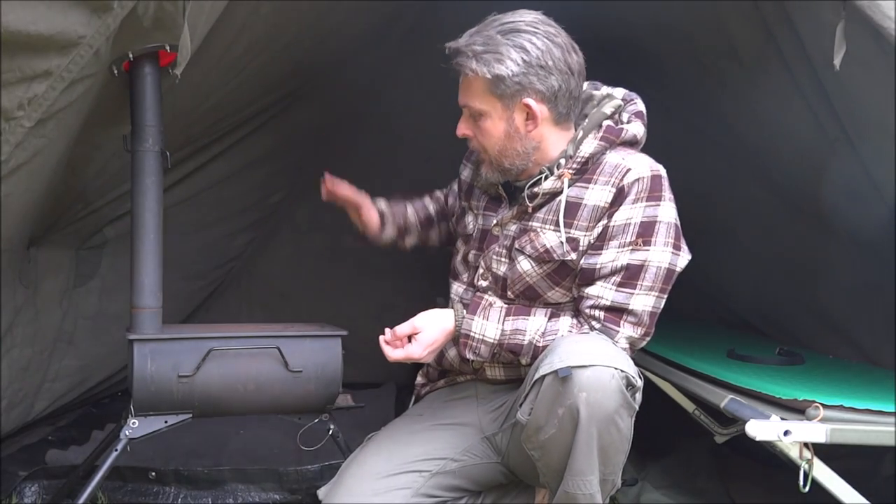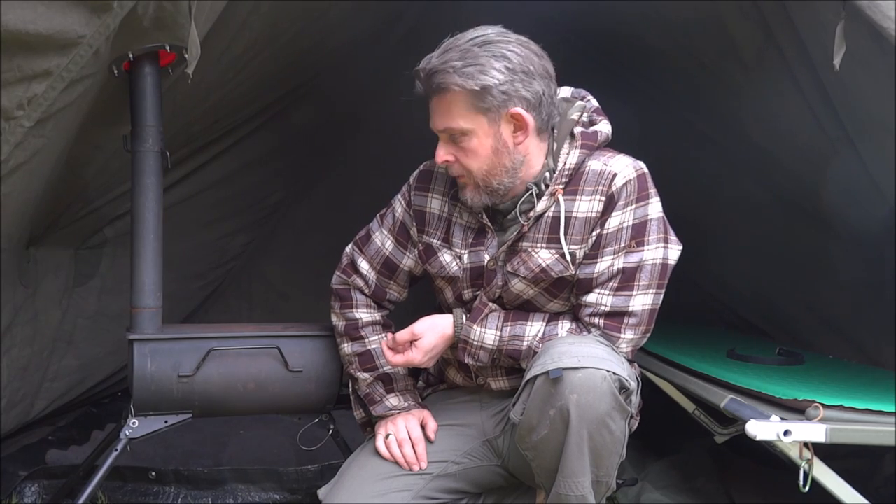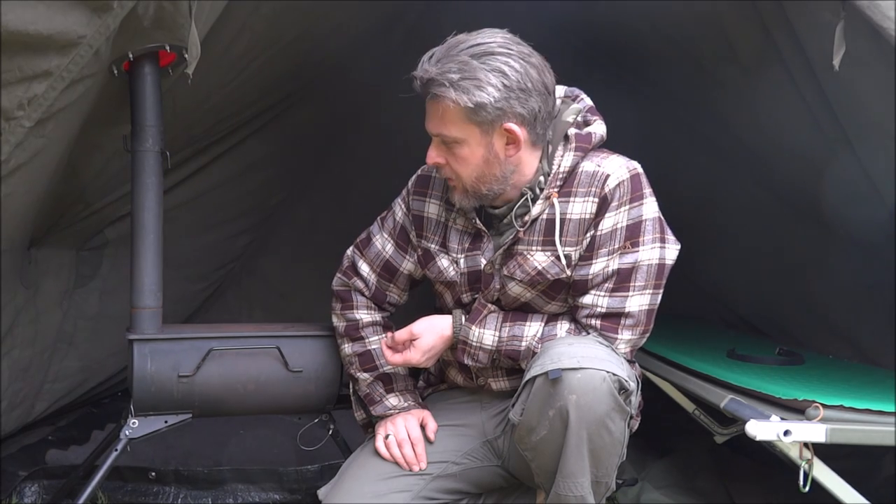There's a bit of a complaint about the front of the stove - it's too high, and obviously a lot of the heat is going up and you're missing a big chunk of it from the bottom. So what I thought is that I'll replace the legs.